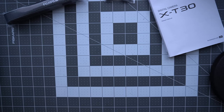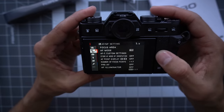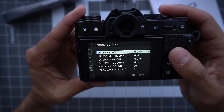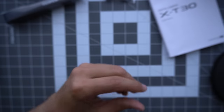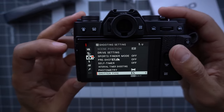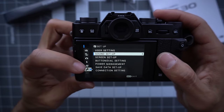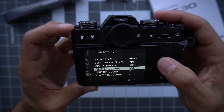The first item I always take care of is sound. I don't like any sounds on my camera. So the first thing I do is go to sound setup and turn off the little beep. The next thing is the shutter sound — not the mechanical shutter, but if you shoot in electronic shutter, it gives you a fake sound. You can pick your fake sound, but I don't like that. So I go to the wrench, sound setup menu, and turn off the shutter volume.